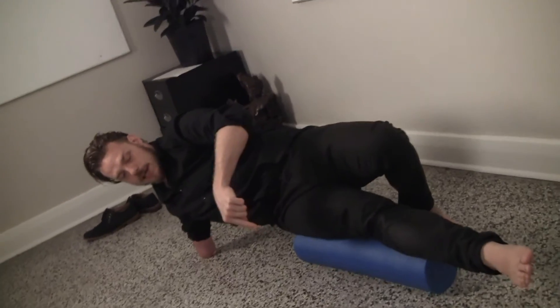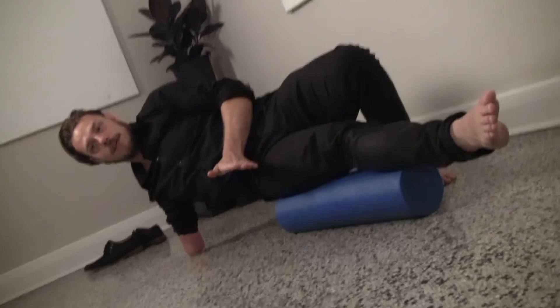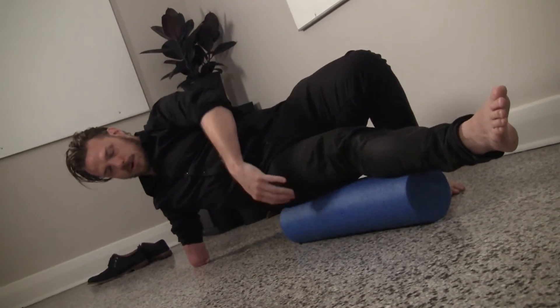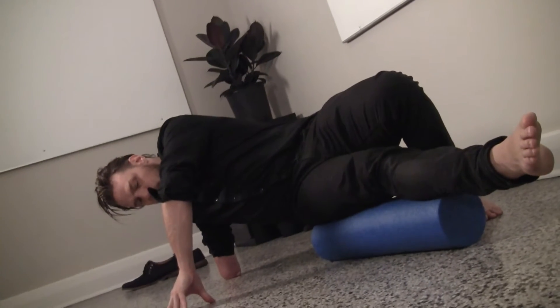The reason why we have it this way is so that we're actually foam rolling the entirety of the IT band. We're going to simply move from this foam roller being behind my IT band and then shifting weight forward really gently.